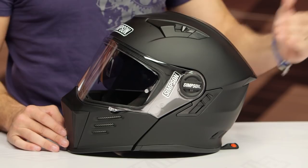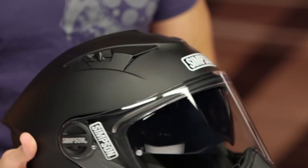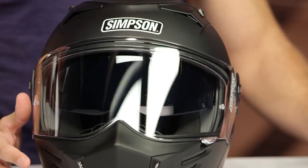Looking at a lot of vents, a lot of functionality — you have a drop-down sun visor, and they're using premium components. Right now, fall of '18, this is the launch. I have a matte black. We should see graphics and additional colorways coming down the pipe later, but all in, it's a rock-solid helmet, save for one gripe.